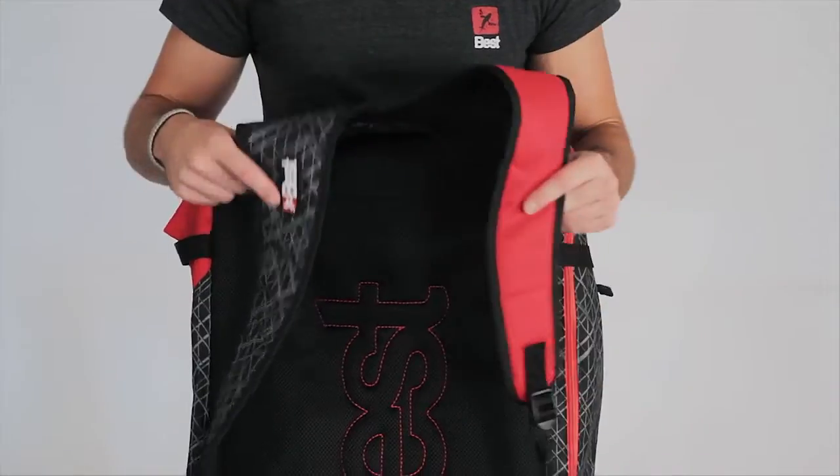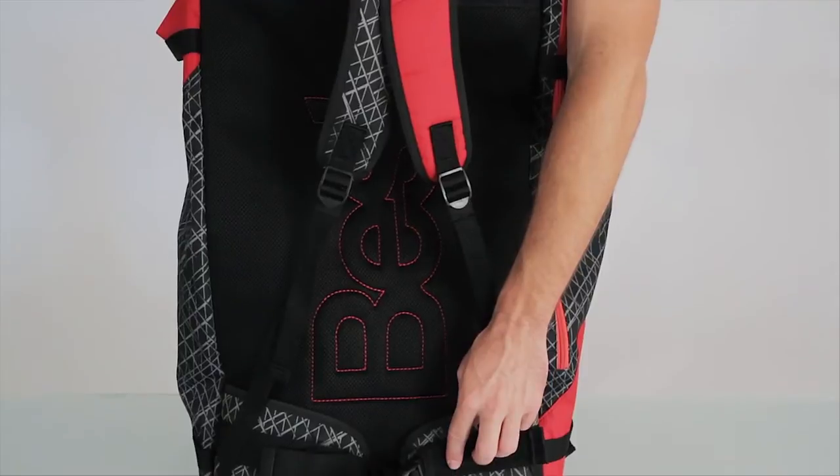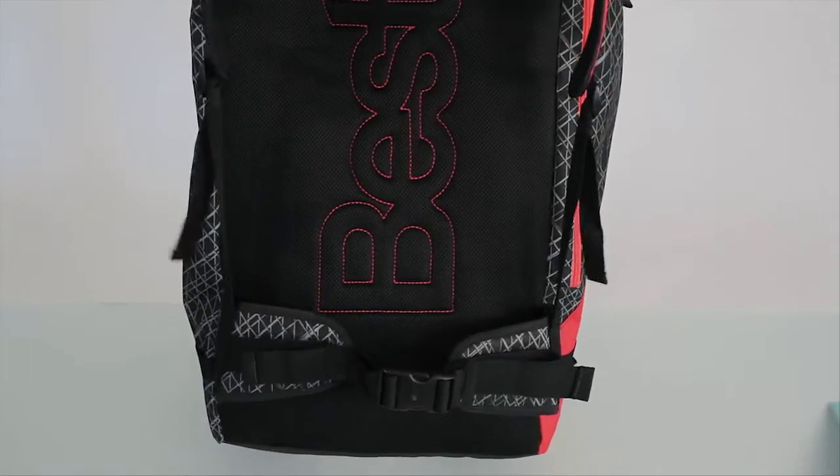The back of the bag has soft, padded, and reinforced straps, as well as plenty of adjustments to keep the bag tight, whether you have to walk or run to catch that session on the beach. If you have any other questions, feel free to ask your local Best retailer, or go to bestkiteboarding.com for all the latest.